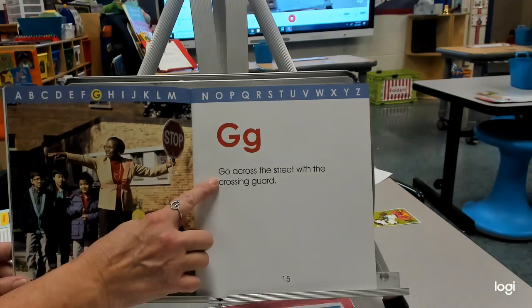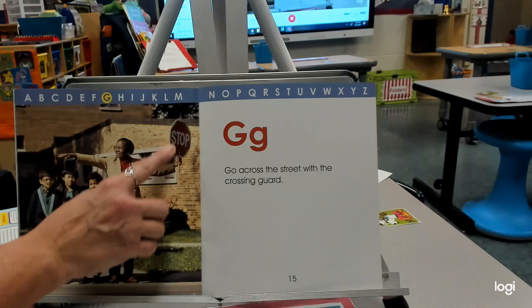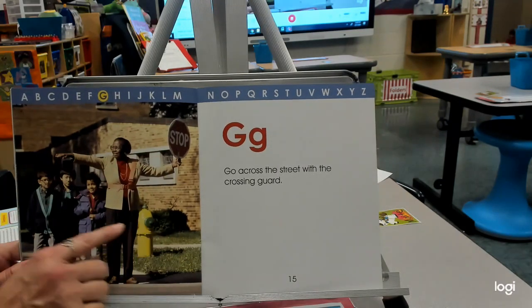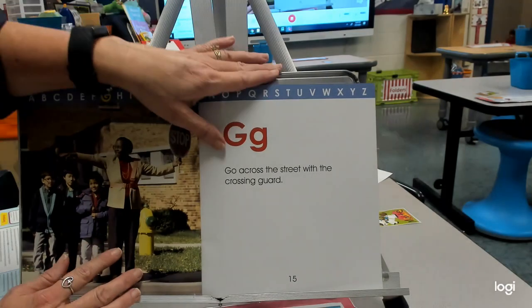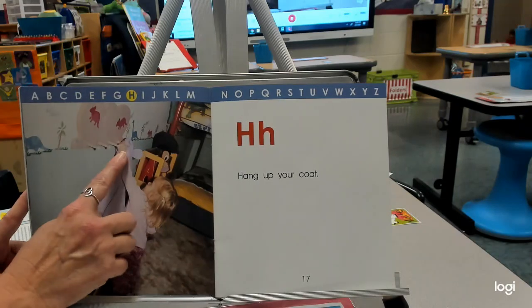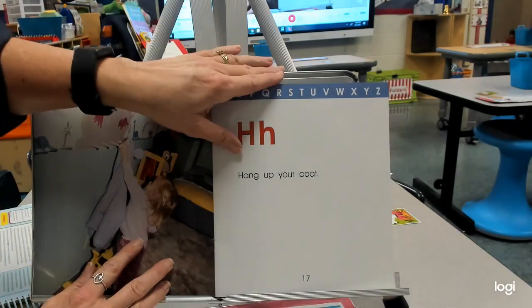G — go across the street with a crossing guard. Here's a tool that she uses. Anytime anyone sees a stop sign, we know to stop — so that can be a tool as well. H — hang up your coat. What is she hanging her coat up on? Some hooks.